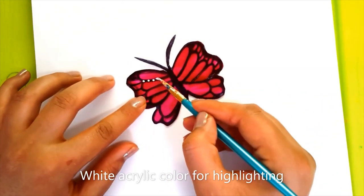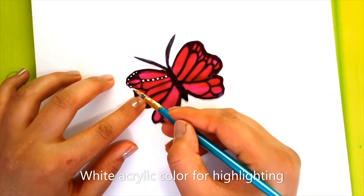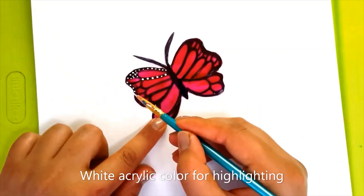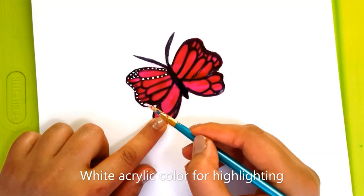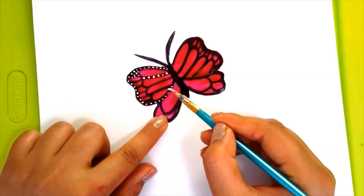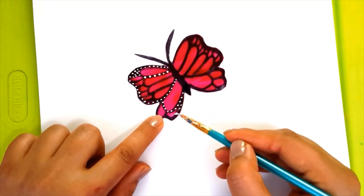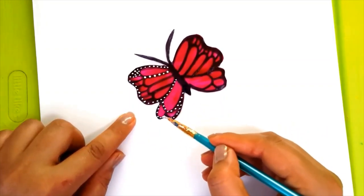Here I am using white acrylic color to put dots and to make it attractive. If you want to give more shine to your butterfly, you can also use glitter at the end.